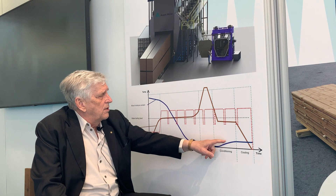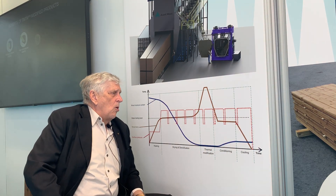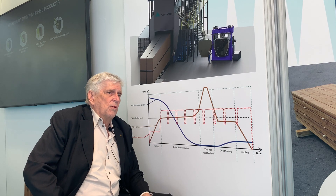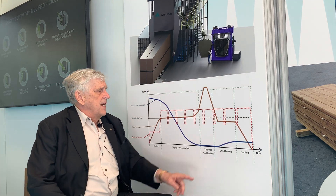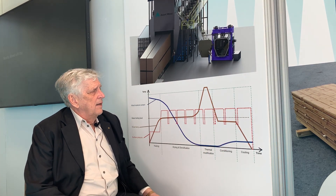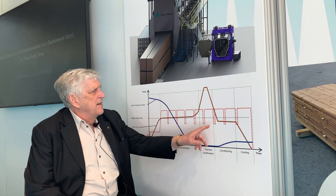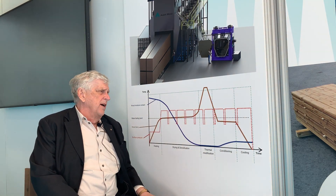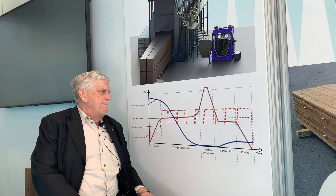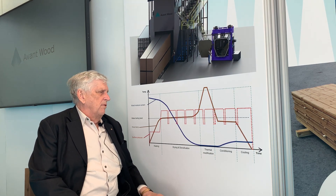We add the moisture that the customer wants to have in the wood. So if you supply the thermal wood for dry conditions like Australia's desert environment, it has to be at a lower moisture level than, say, the tropics. After thermal processing, the wood actually has a third less equilibrium moisture level.